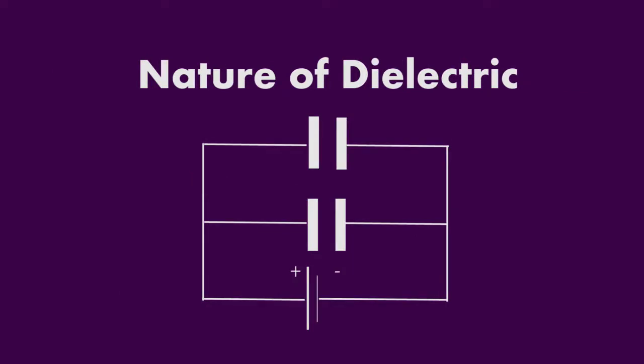The nature of dielectric refers to the medium used as an insulator between the two metal plates of the capacitor. The dielectric acts like a wall between positive and negative charge, keeping them separated. The thickness of the dielectric affects the charge on the capacitor. If the dielectric is very thin, the amount of charge on the capacitor will be greater. If the dielectric is very thick, the amount of charge accumulated on the capacitor will be less.